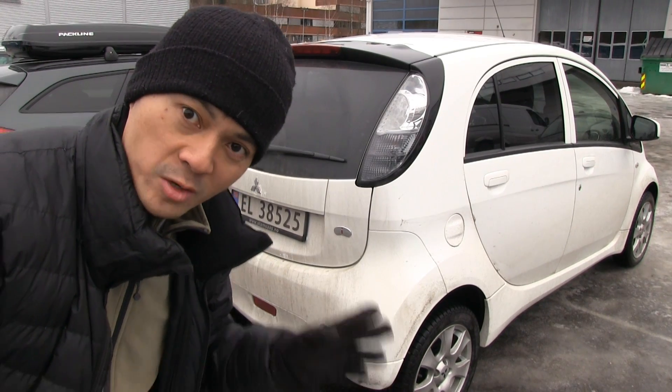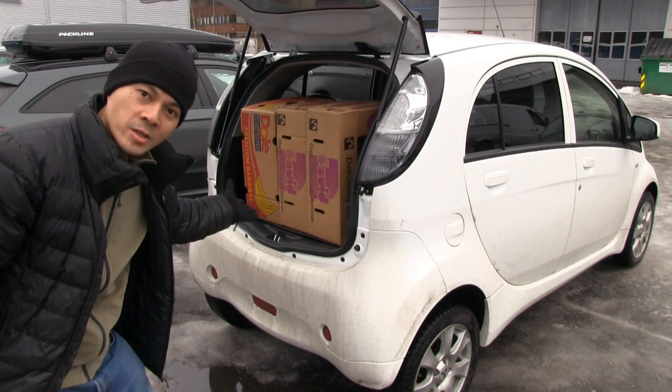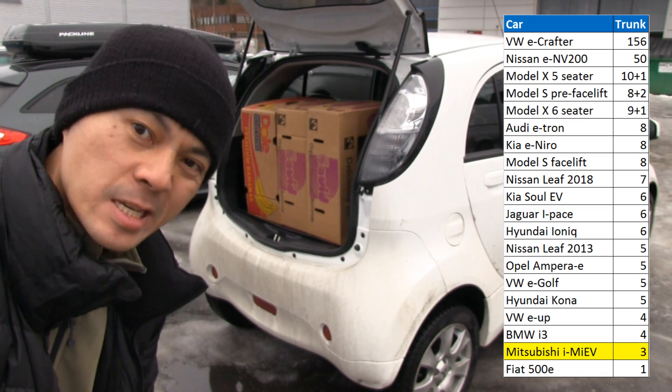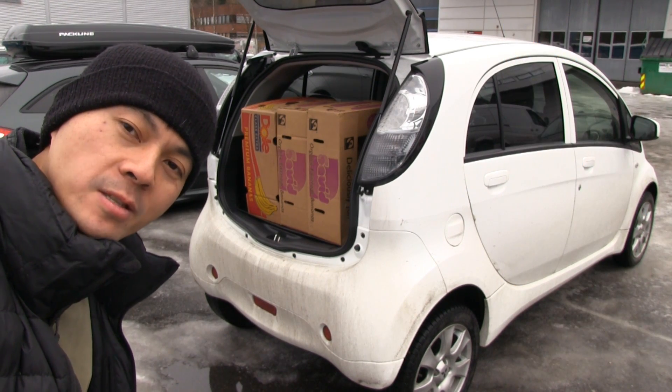First part of the trunk — three boxes! That's three times the size of Fiat 500E. This is the same class as the Fiat. So let's fold the seats and see how many we get in there.